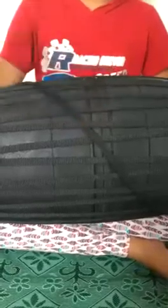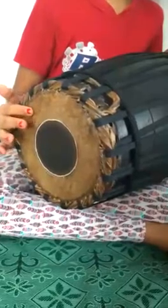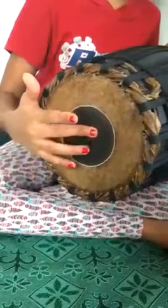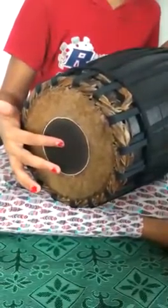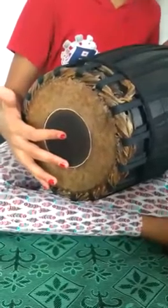The middle part of the Mridangam is called the Stomach. The smaller side on the right is called Valanthala. The ring of skin on top is called Male Muttu, and the layer of skin beneath it is called Kiritate. In the centre, a mixture of rice paste and iron powder is applied. This side gives the high pitch sounds.